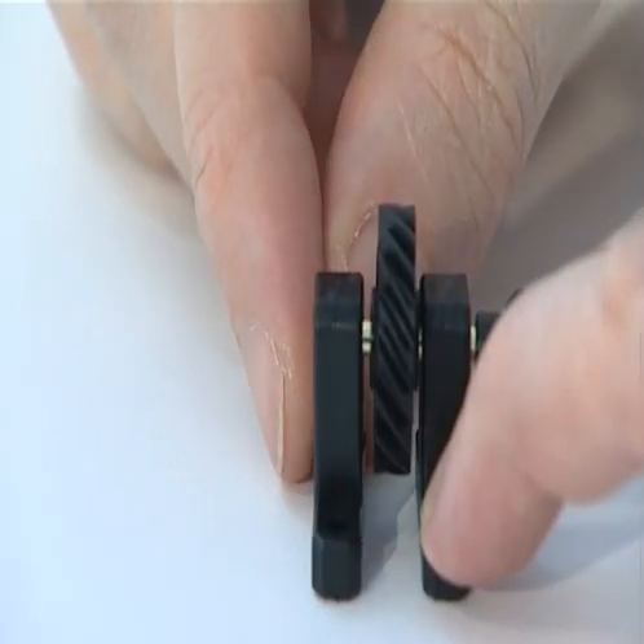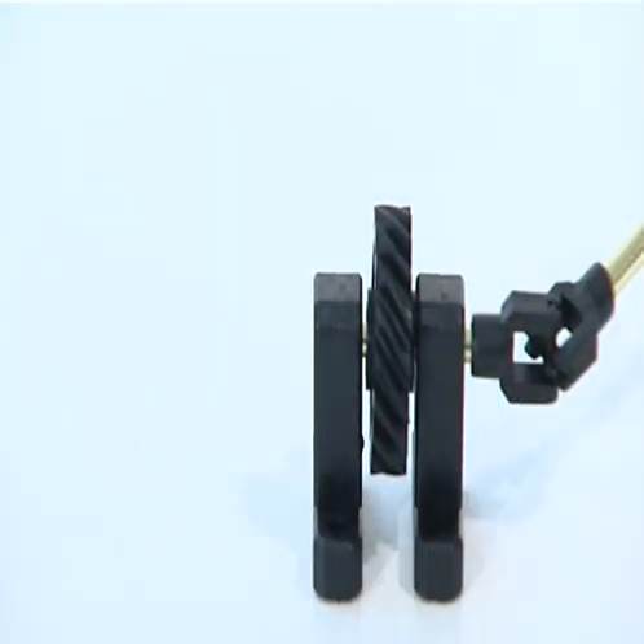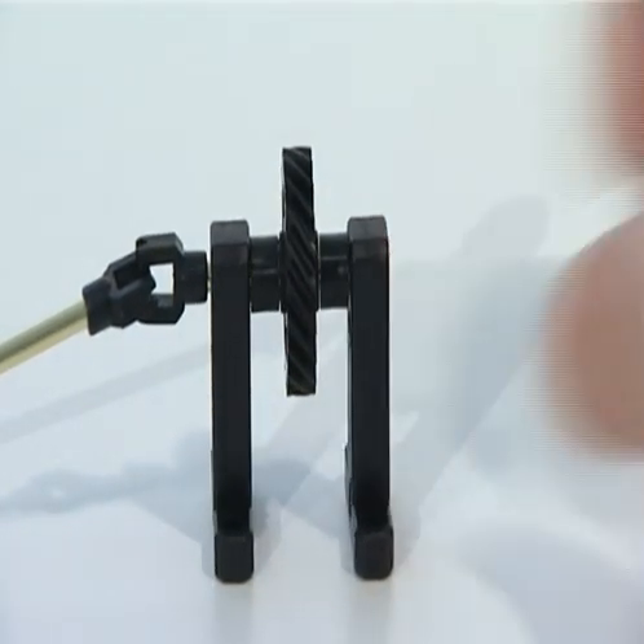Now take the pre-assembled odometer gear train and fit the small mount against the small gear. Then add the spacer against the large gear and add the large mount.